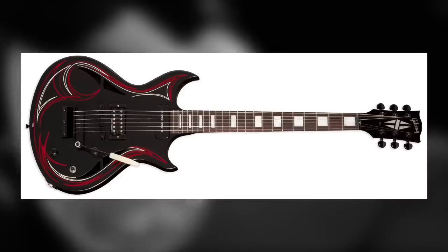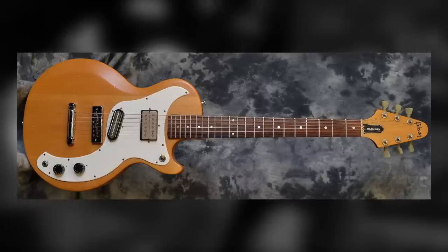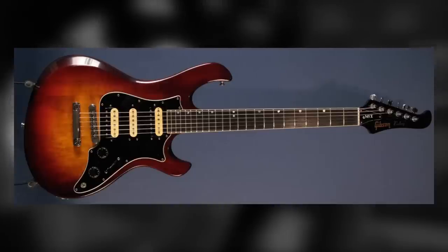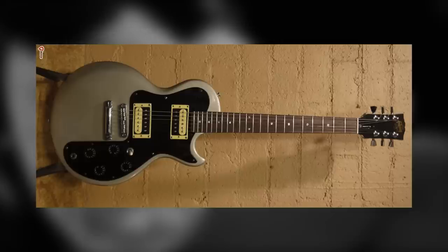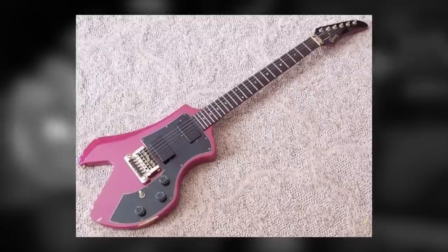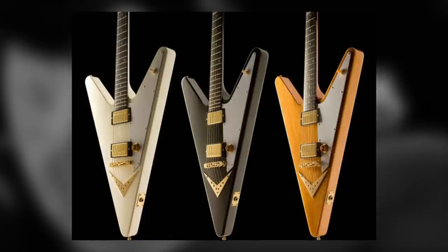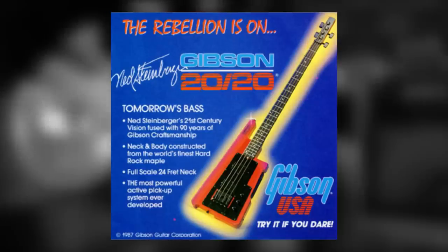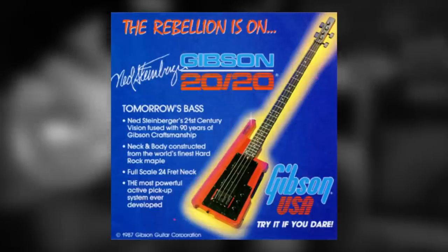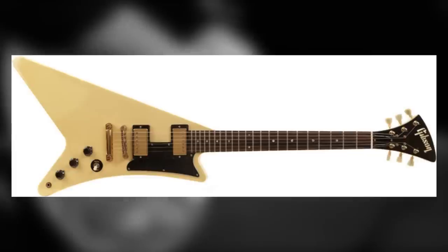Before I reveal which guitar is weird enough to have made it to number 1, let's have a quick recap of numbers 10 through 2. At number 10, the Rockabilly Ready N225. At number 9, the Oh So 70s Marauder and S1. At number 8, the Super Strati Victory MVX. At number 7, the Plastic Fantastic Sonex 180. At number 6, is it a can opener? No, it's the Gibson Corvus. At number 5, stick it in reverse, it's the Reverse Explorer and Flying V. Number 4, part man, part machine, the Gibson 2020 Bass. Number 3, the Futuristic Futura. Number 2, the Art Deco-tastic Modern.